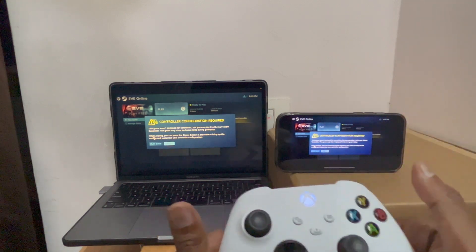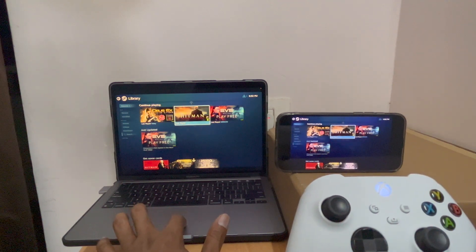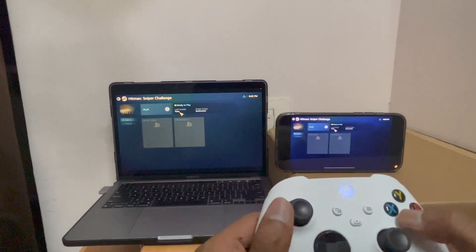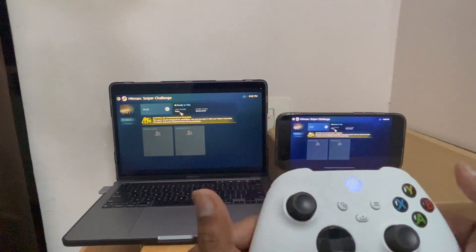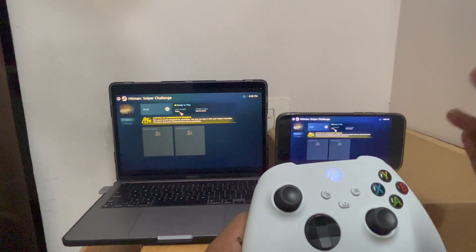I don't have a Steam controller, so I'm gonna cancel this. Let's try another game, which is Hitman Sniper Challenge — hope it works. I got the same message again: it doesn't work on controller, it works on Steam controller. If you have a Steam controller, it's well and good.